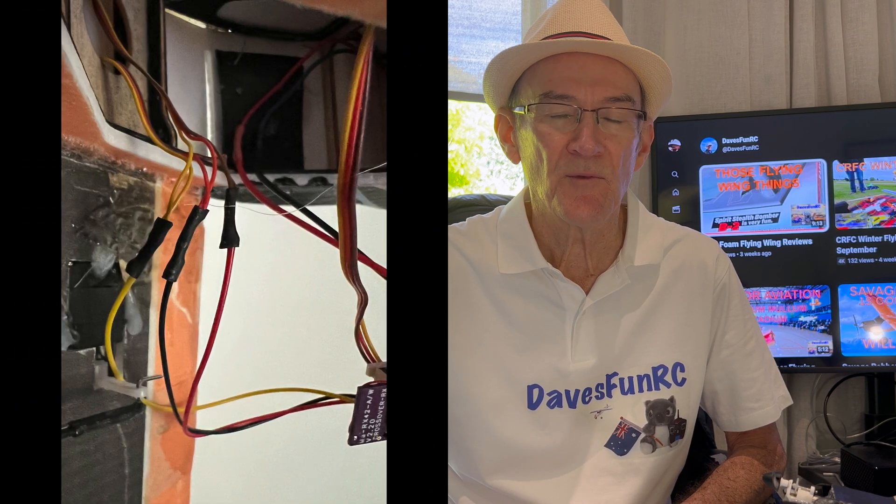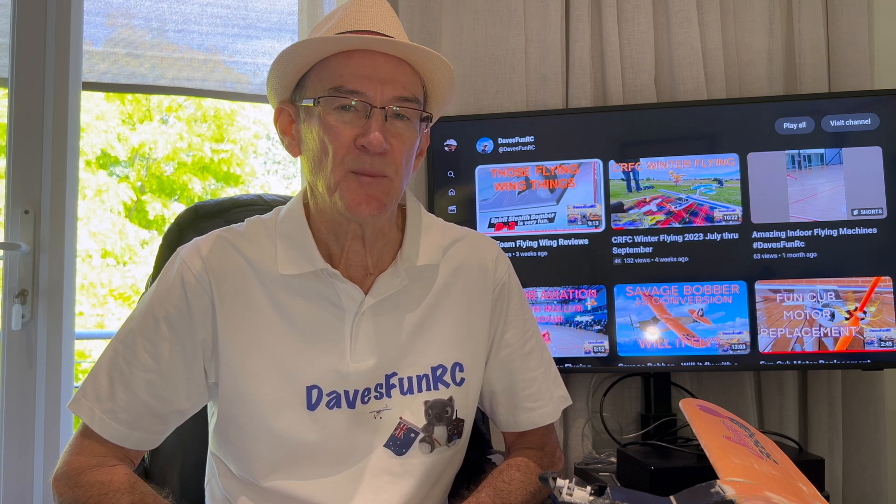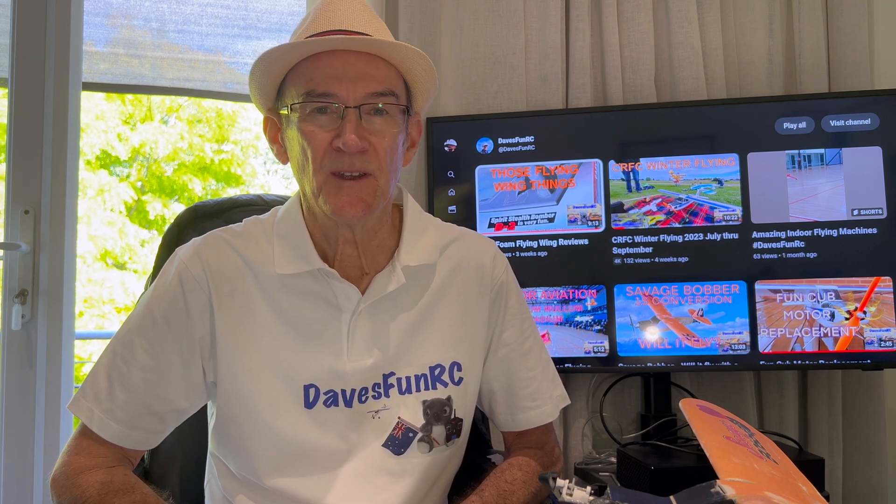Everything bench tested okay until I connected up the ailerons in a wire configuration. The wires and plug that I got from AliExpress had swapped the red with the black, so when I connected it up it nearly cooked the receiver. Fortunately I had some information on this and I was able to connect it up correctly and get it all working on the bench.